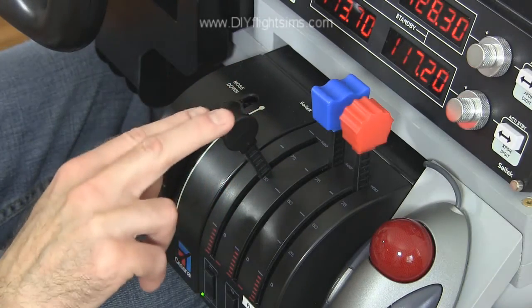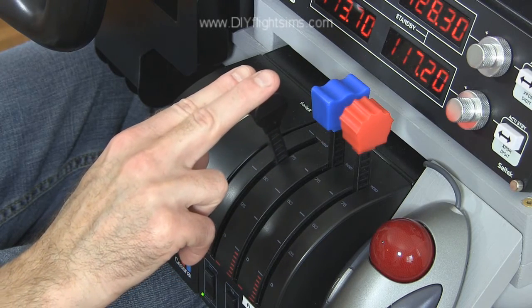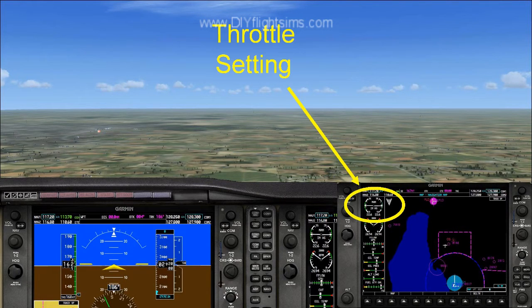The throttle helps us climb and descend. Our throttle setting is important. For this airplane, we read our throttle setting on the manifold pressure gauge.